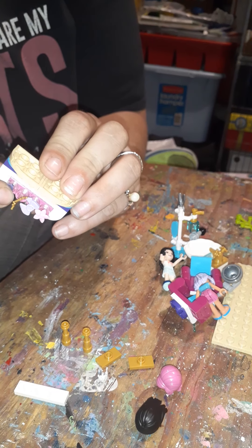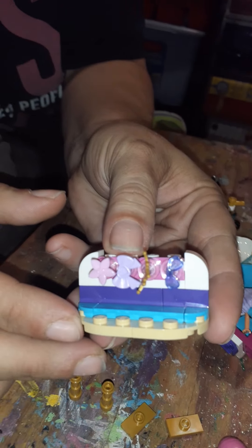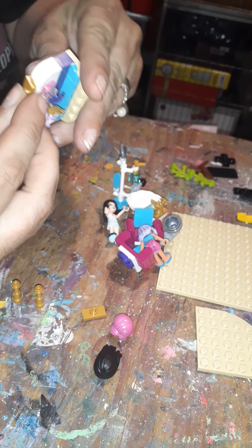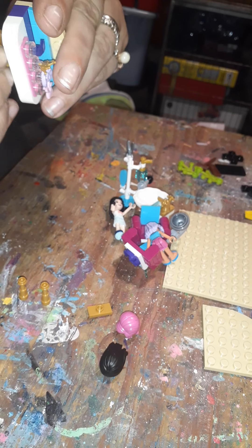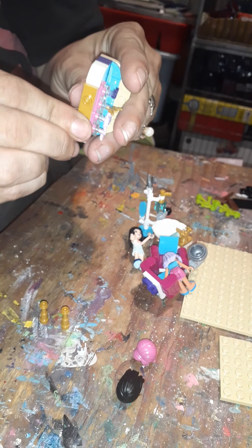And here is the base of the little doll head, and we've got a kind of a bench-looking thing.